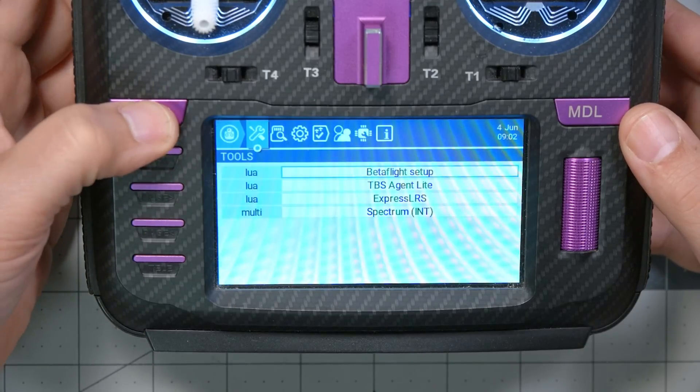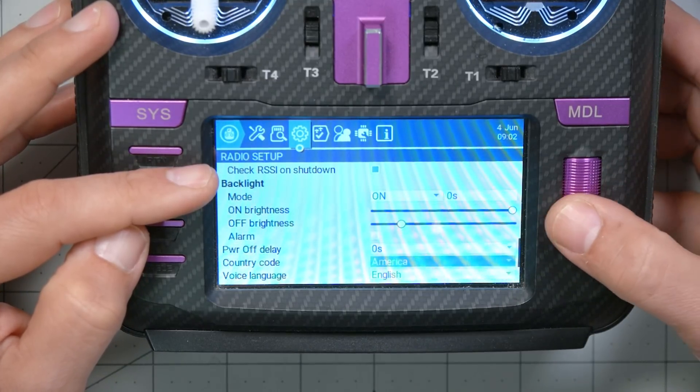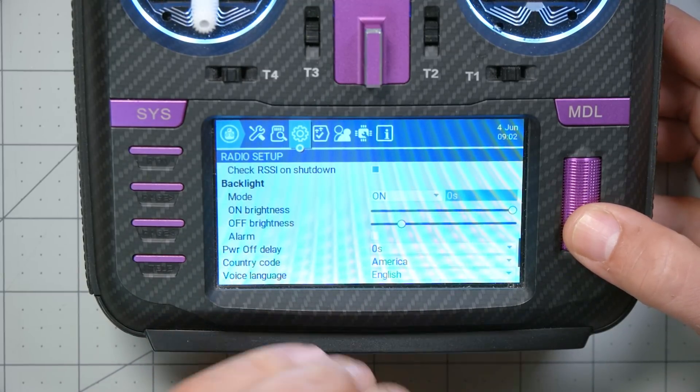We've got to acknowledge the radio ships from the factory with an automatic way of managing the brightness, and the main reason that you're going to do it manually is you don't like the way the radio does it automatically. So let's start by going in and turning off the automatic screen brightness management. We're going to press the Sys key, then page to the radio setup screen and scroll down to the backlight section. The configuration there lets us determine whether the backlight is on all the time, or whether it times out after a certain number of seconds of inactivity. I've got it set to zero seconds, which just means it's on all the time.